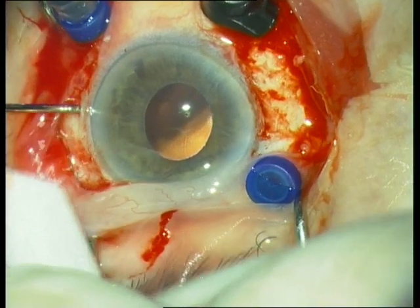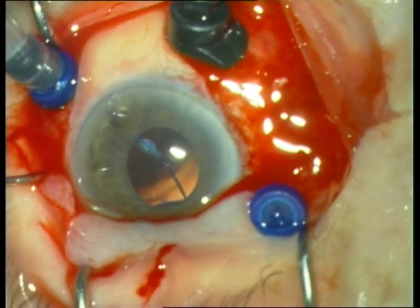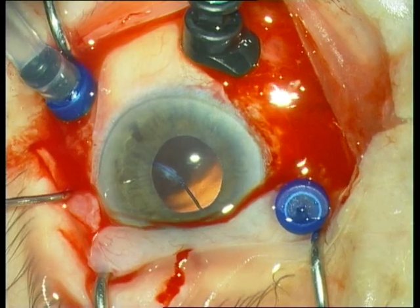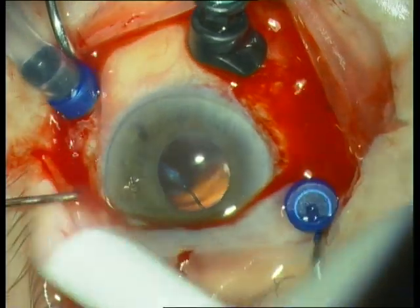Next we go through the 3 o'clock sclerotomy, grab the end of the haptic, flick the biome out and draw the haptic out of the 3 o'clock sclerotomy.